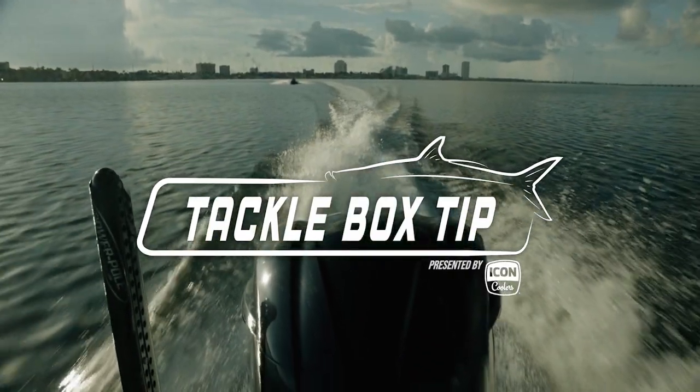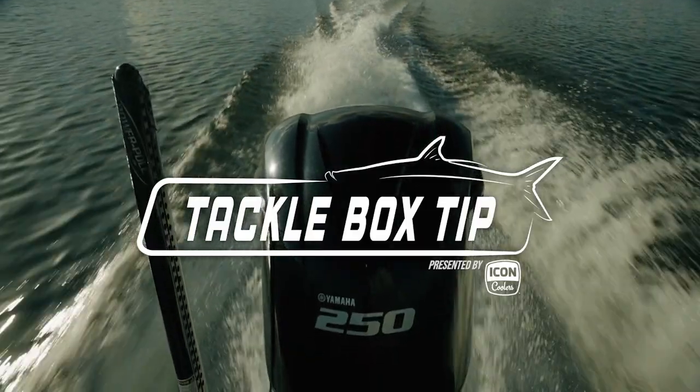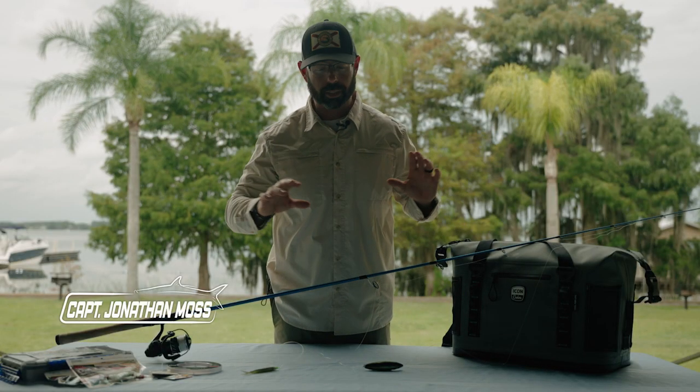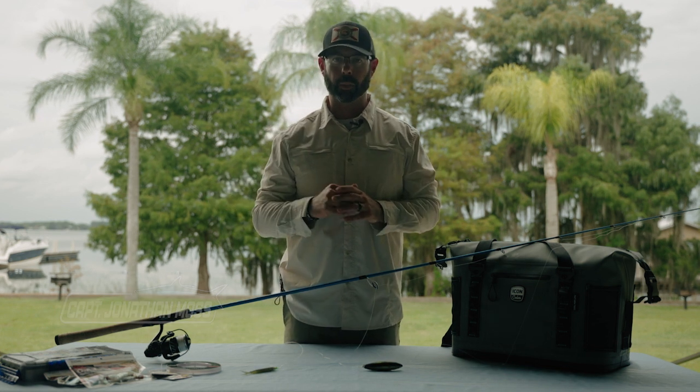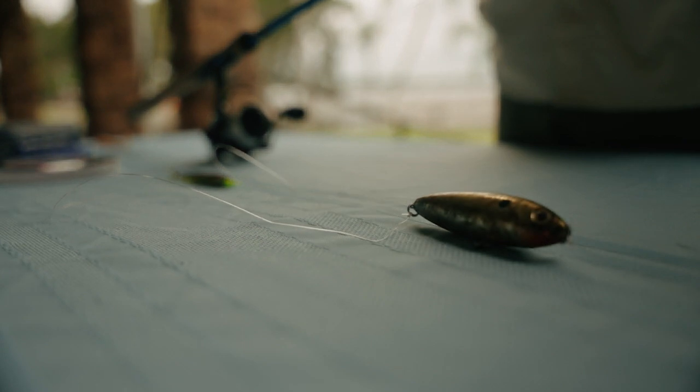The Tacklevox Tip with Captain Jonathan Moss, presented by Icon Coolers. Today here in South Padre Island, we were using a variety of DOA lures, but one that Captain Louis showed me that I've never seen before was this two-timer rig.